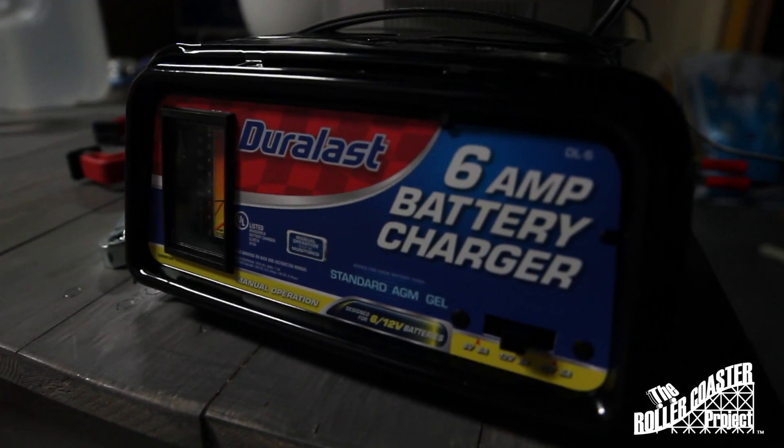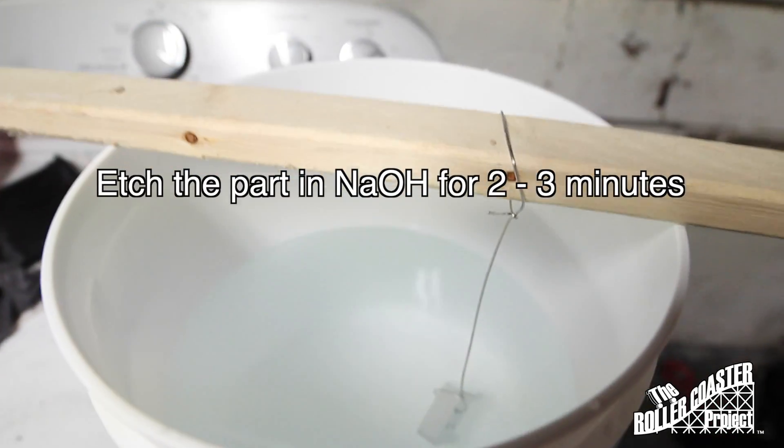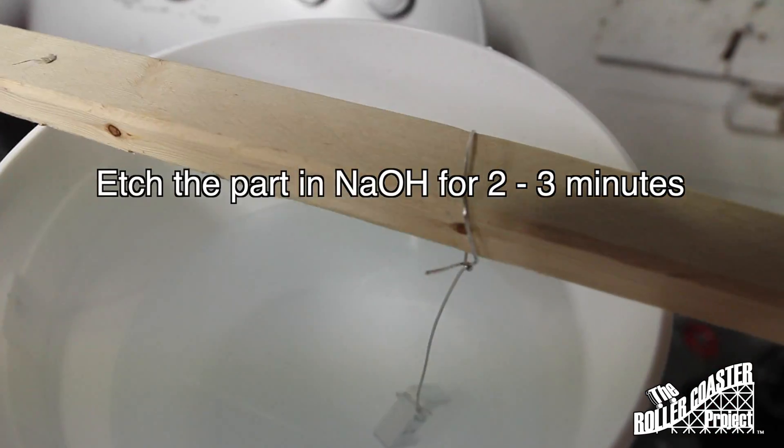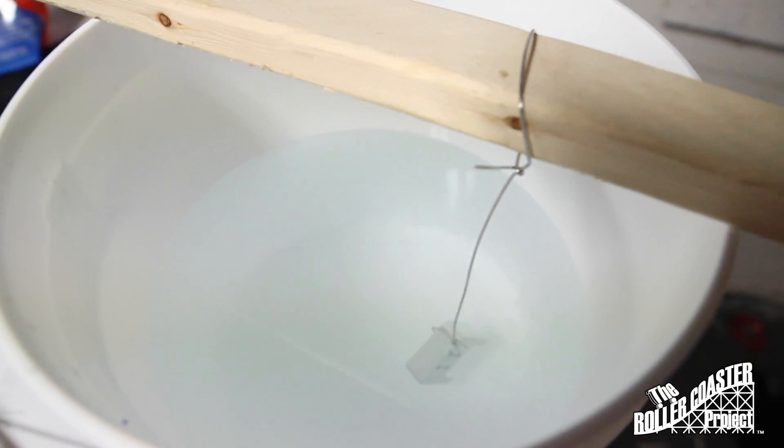We started off with a 6 amp battery charger. Here we're putting the part in sodium hydroxide to etch the surface. The key for anodizing is to make sure you have a very clean part, and the etch helps us get there.